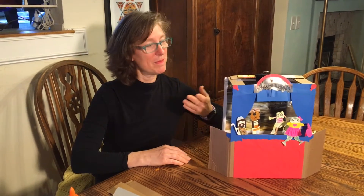Welcome to part two of Passover Puppet Theater. Now that we've done our puppets, we're going to do our puppet theater.